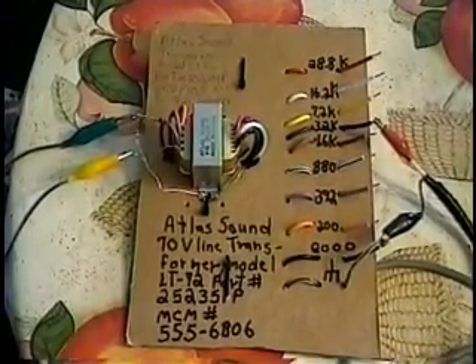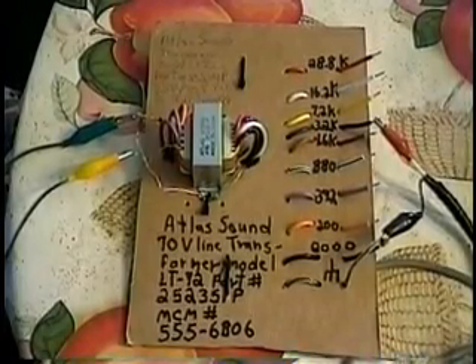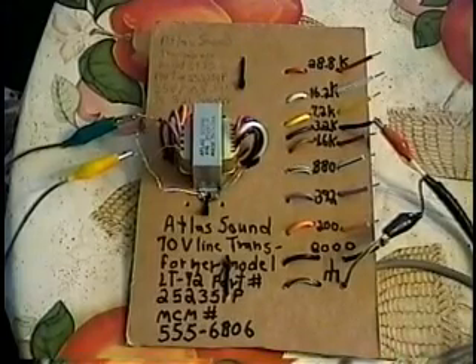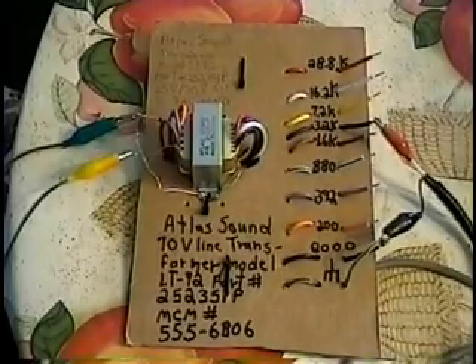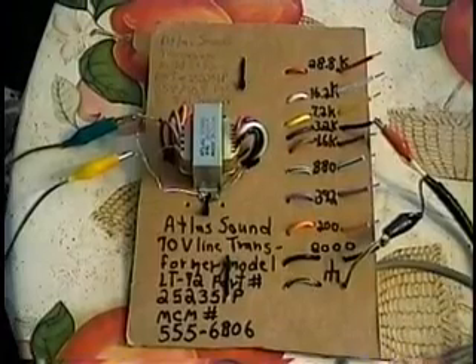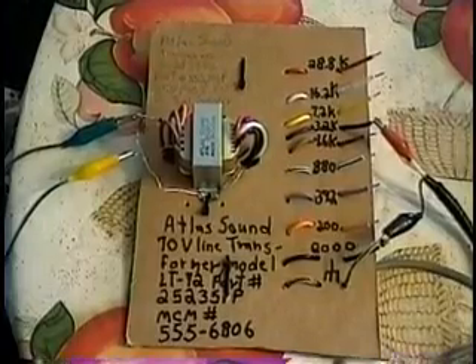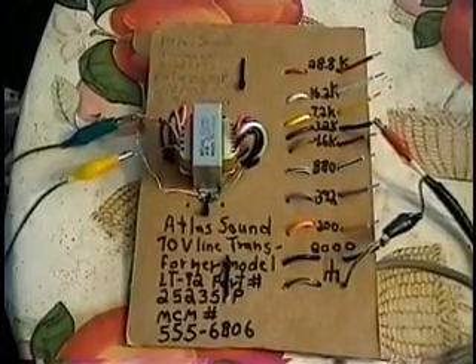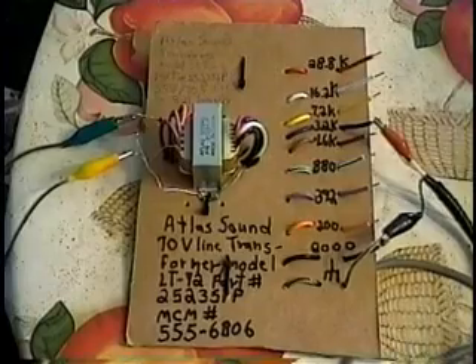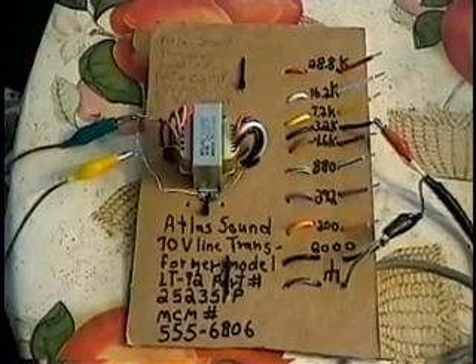What you want to listen for is good spherics. There's always going to be a little bit of AC hum. I'm at the kitchen table in a pretty quiet spot away from the house, away from most of the current-carrying wires and appliances, so this is a relatively low-noise location. At the lower impedance settings the higher harmonics will be louder. As you go past the correct match and go higher in impedance, you'll start to lose volume overall.